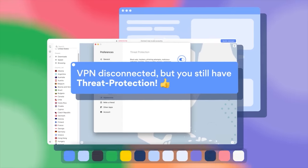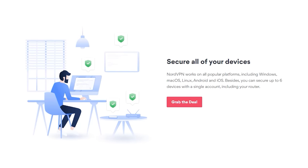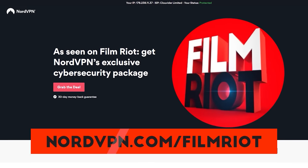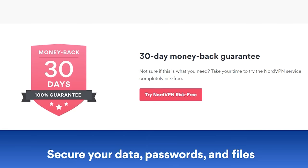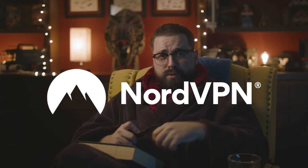Once you enable threat protection in the NordVPN app settings, it protects your browsing even when you aren't connected to a VPN server. One account lets you connect and secure up to six different devices at the same time. Head over to nordvpn.com/filmriot or click the link below for a two-year plan at a huge discount plus one additional month free, all risk-free with a 30-day money-back guarantee.